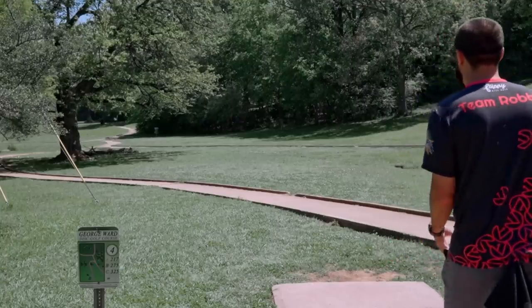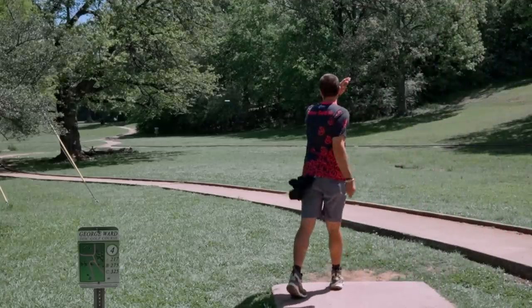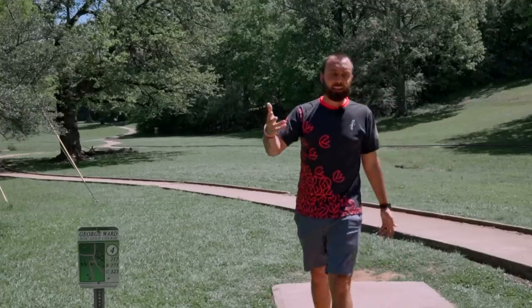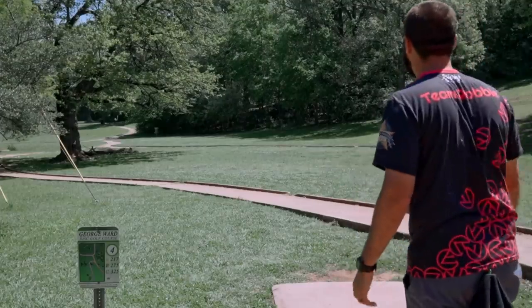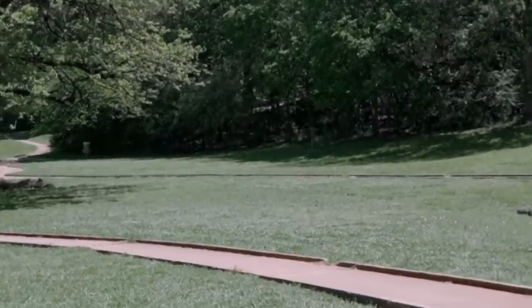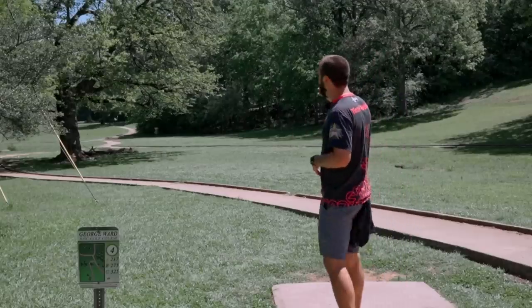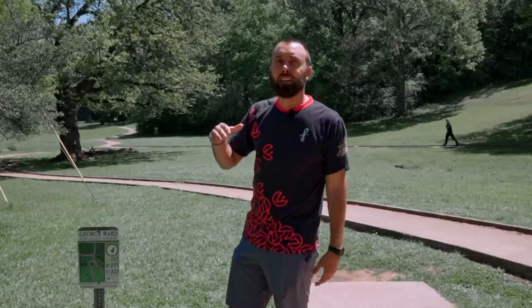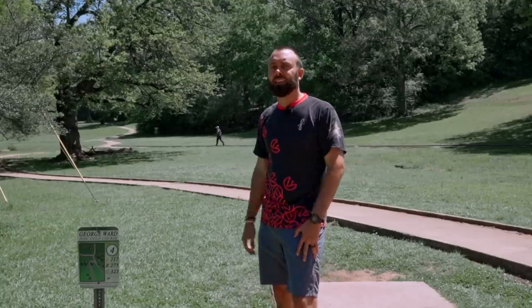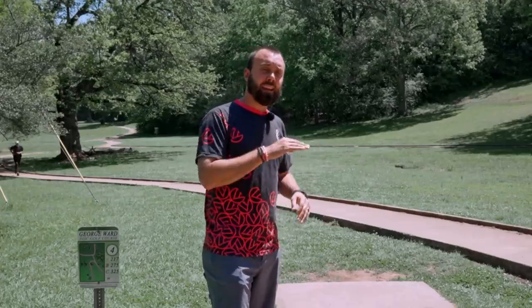As a registered pro disc golfer, is it possible to throw the flat straight shot? Sure — but right there I did throw a flat and straight shot and I didn't aim it correctly at the basket, which means I'm going to have a long look trying to get the birdie on this hole. Getting closer to the basket — but I've still left myself a bit of a putt, because in throwing it flat and straight I forgot to calculate for how much the disc wants to finish spinning at the end of its flight. All of these variables come into play when selecting the right disc for the right shot.